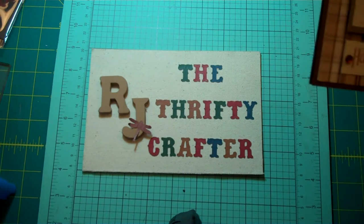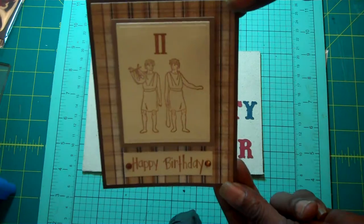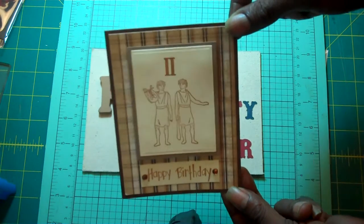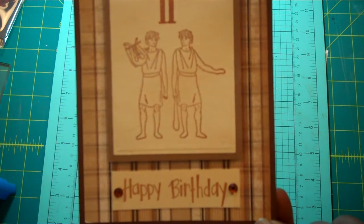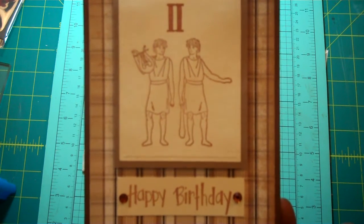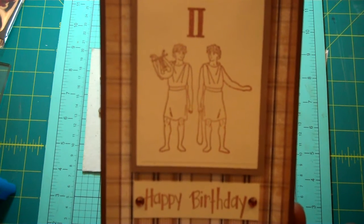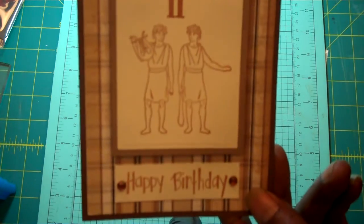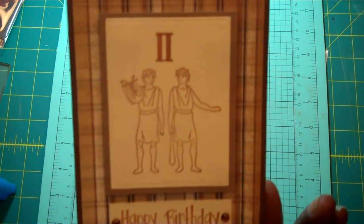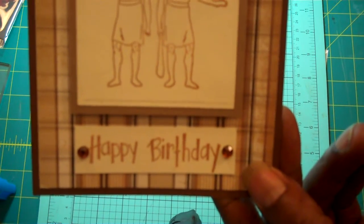So in dedicating that to you guys, here's a card I made. I hope you guys can see that. I pulled out a stamp that I got — I think I got it back like three years ago when I was going to Big Lots a lot. It was a Zodiac stamp and it had all the signs of the Zodiac and its symbol, and that's what I used.